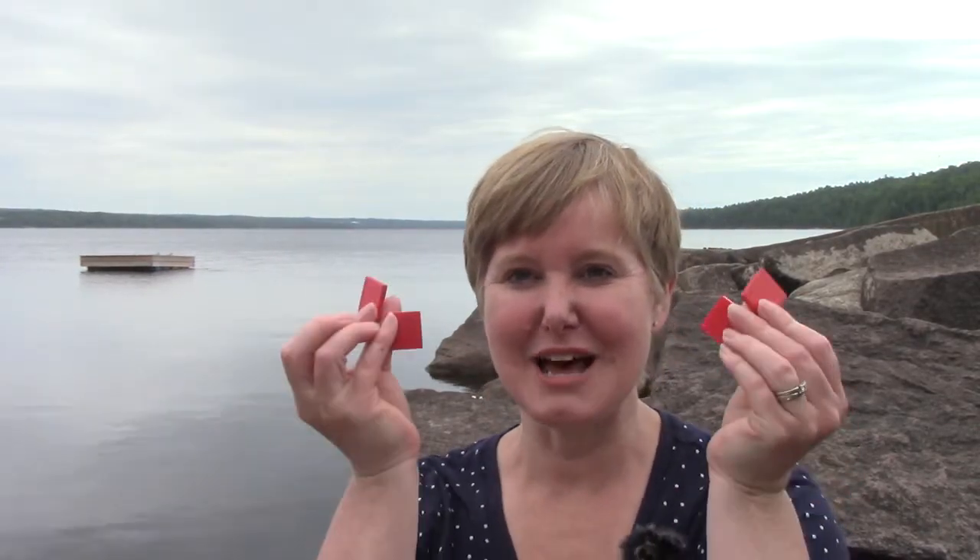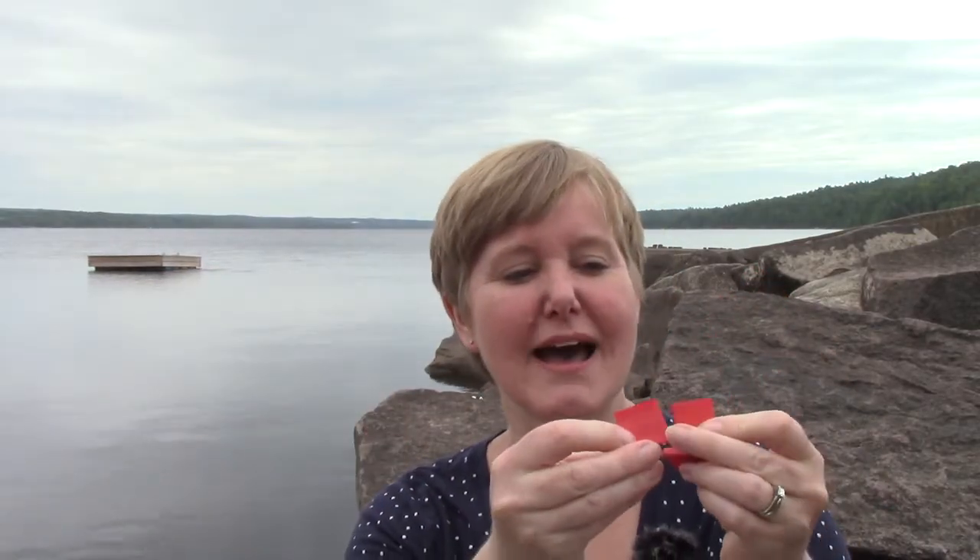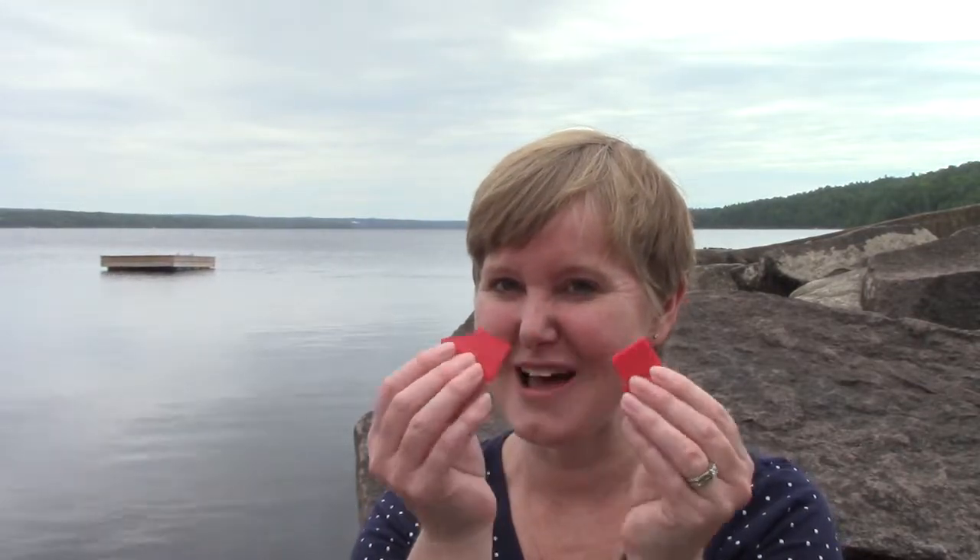Hello class! Welcome to today's math lesson. Today we are going to be looking at measuring, and we are going to be measuring with some tiles. If you have some little math tiles, I would like for you to get them out today. If not, maybe you could use some Lego. We're going to find some things to measure — a book, a piece of paper, and a pencil. So get those things out, as well as some tiles, so that we can do some measuring.